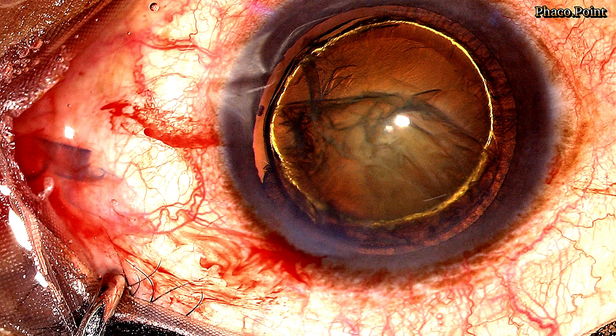Performing a hydrodelineation in a soft polar cataract is a lot simpler, because all you need to do is bury into any part of the nucleus at the depth of your choice and inject some fluid with some force. The resultant endonucleus will depend on that point at which you started to inject the fluid.